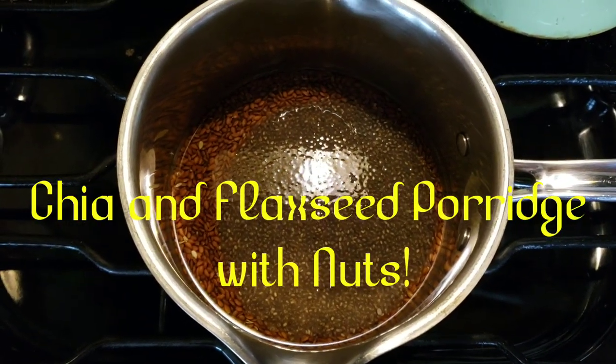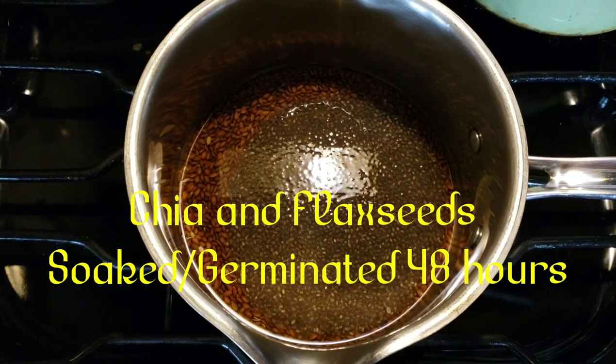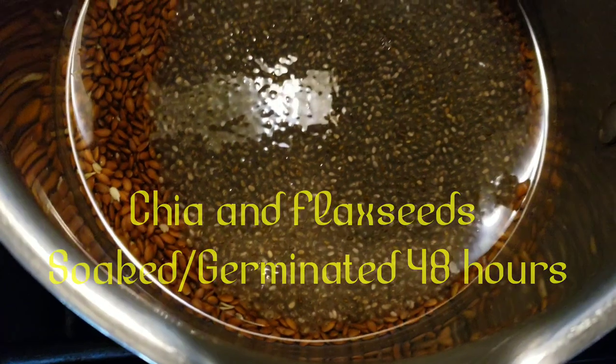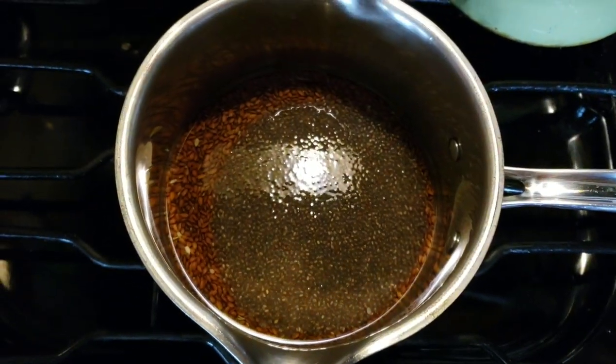Chia seeds and flax seeds soaked for 24 hours, to make some chia seed porridge.